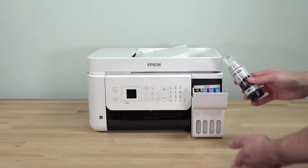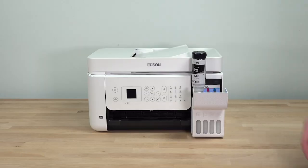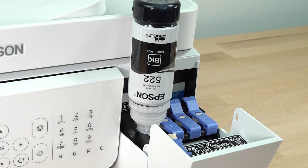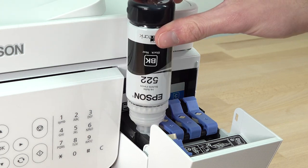Position the top of the bottle along the slot and slowly stand the bottle up to insert it. Wait for the ink to fill the tank. Do not squeeze the bottle. Ink flows into the tank and stops automatically when the ink is just below the upper line. If ink does not flow from the bottle, lift and reinsert the bottle.